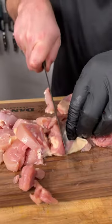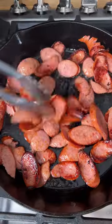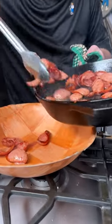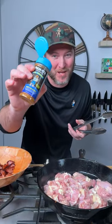While the andouille is cooking, Josh is still stirring the roux. I'm gonna cut up my chicken — set them down sideways and just cut across. Now we take our andouille and set it to the side, but we're gonna keep all that grease in the pan, then drop the chicken in.